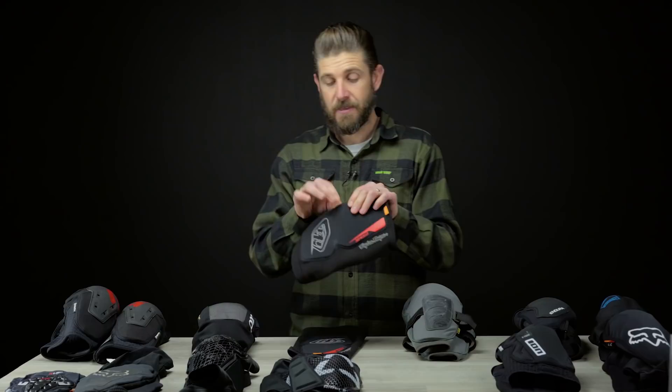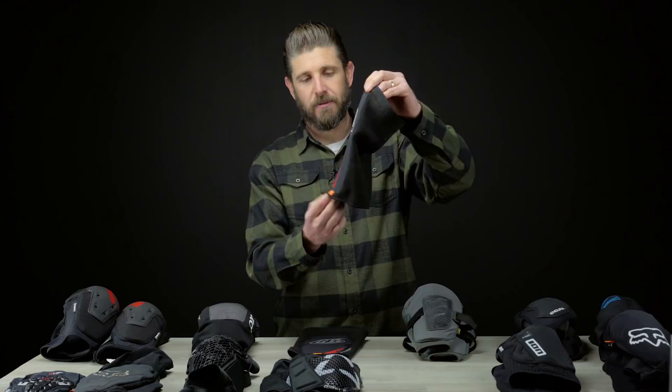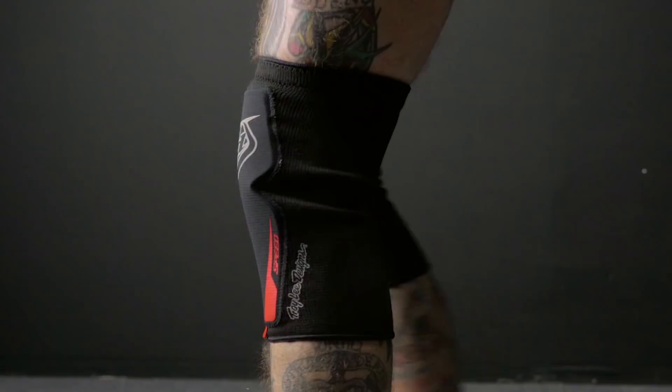That being said, comfort's great, but the D3O material they use is very thin — minimal. If you're in that G-Form kind of level where you just want something really light, really comfortable, not big or bulky, the Speed Sleeve might be a great option. I don't have any huge criticisms other than they're kind of basic looking, but they feel great on. They don't offer a ton of protection — more of an abrasion protector — so if that's in your wheelhouse and you want something light and minimal, give those a try.